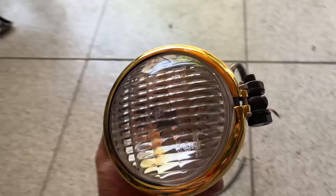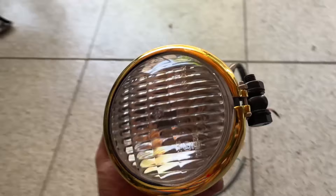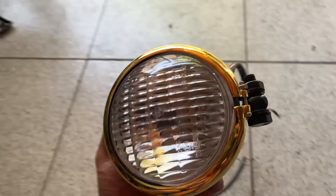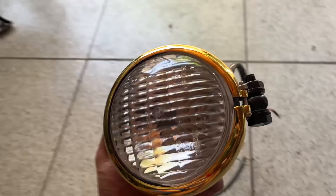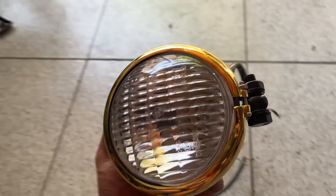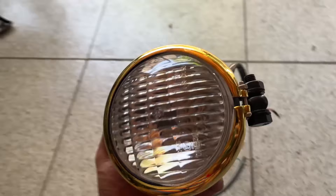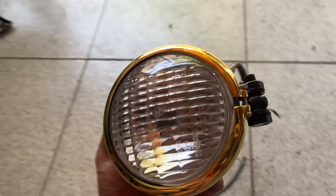Nakakabit na rin itong ignition coil. So ito yung stock mounting points pa rin nung ignition coil. Ang ginawa ko — patayo kasi yan, so hindi siya papasok dito, hindi siya enough yung clearance niya para lumusod sa tank. So ang ginawa ko, tinupi ko na lang yung mounts para ma-mount ko siya nang ganito. Yan, dito siya mapunta. So ang linis, tignan no — stock placement siya pero modified lang ng onti, kaya ayan, ang linis.